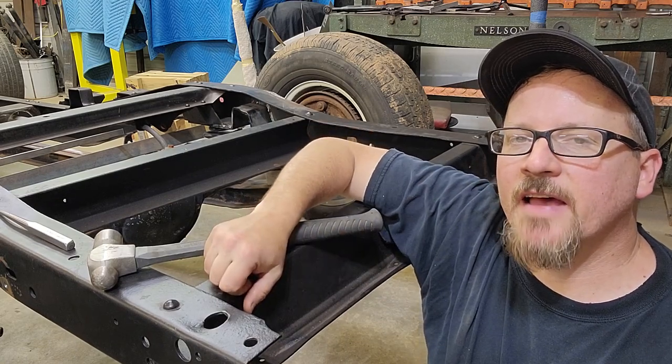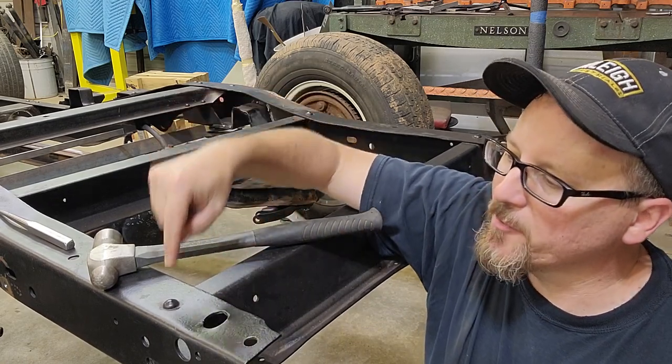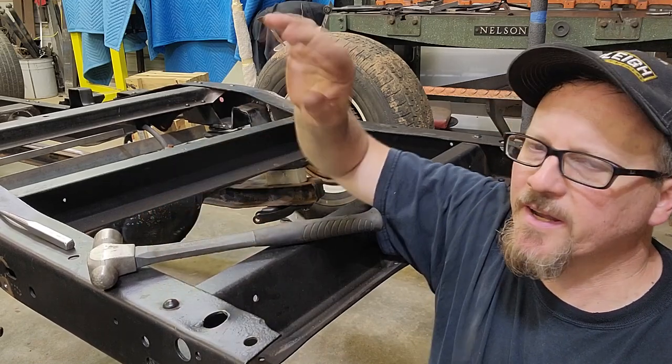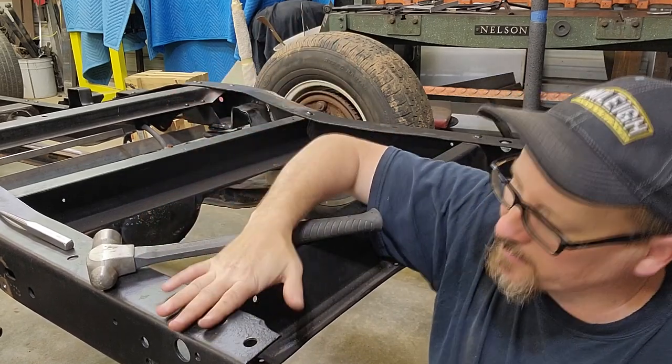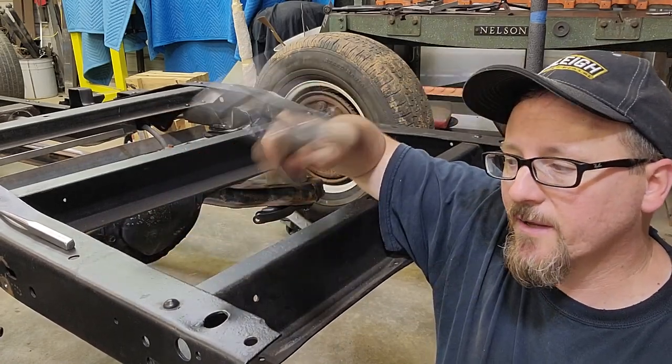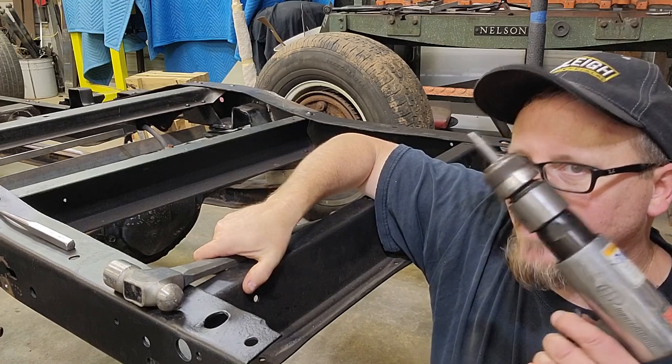What's up guys? Welcome to another episode of AC Designs Garage. Today I'm going to show you how to remove these pesky and aggravating hot set rivets on your C10 or any other chassis — when you need to remove a shock mount, cross mount, or anything like that. I'm going to show you the hard way and then I'm going to show you the easy way.